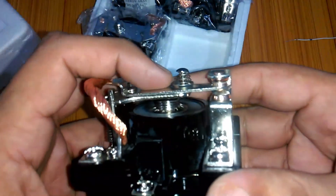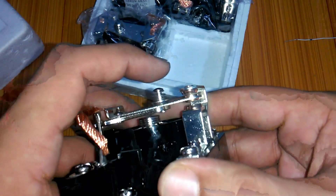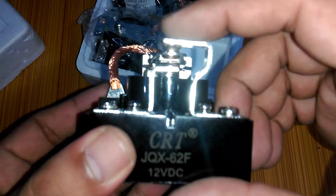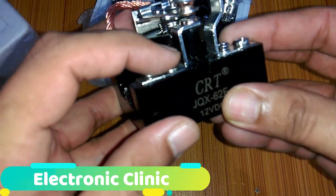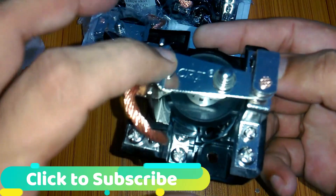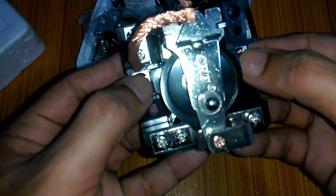Let's start the pin identification. This one is the common — by default it is connected with this one. So this is the normally closed and this is the normally open. This is the common of the relay, and these two are the coil pins.